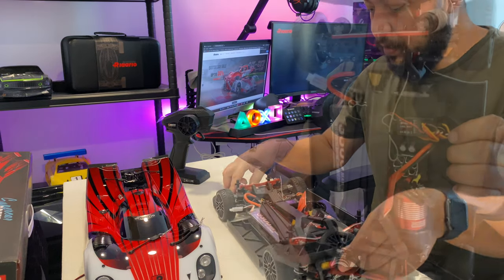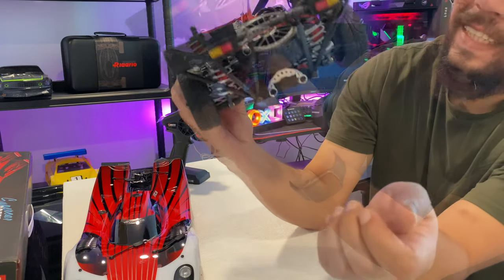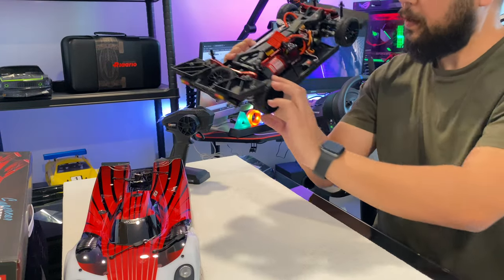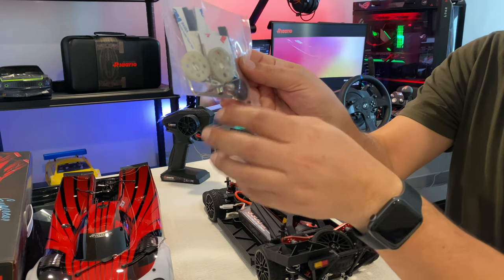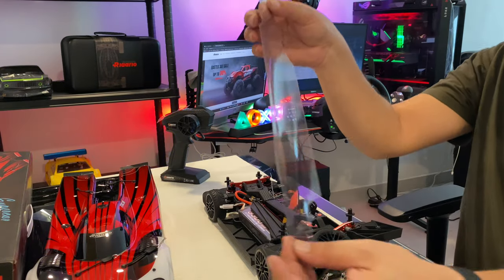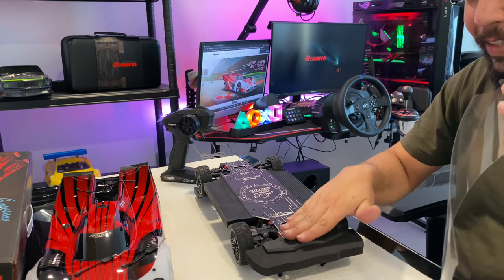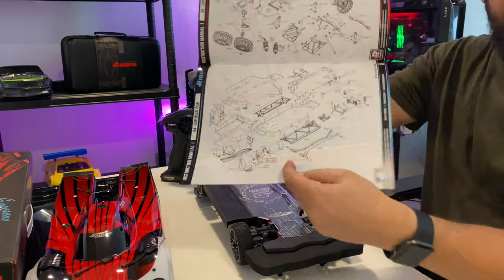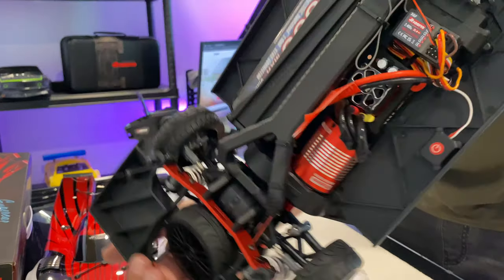It features double wishbone suspension, open dual exhausts, a center drive shaft because it's four-wheel drive. You also get Velcro, double-sided tape, wrenches and tools, a pinion gear with two optional gear ratios, a bunch of stickers, and a chassis protector. There's also an exploded parts diagram and a high-quality tool kit included.